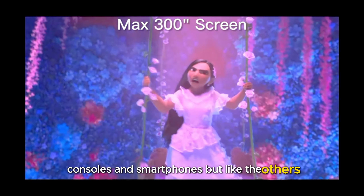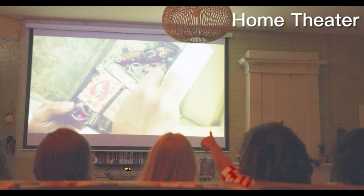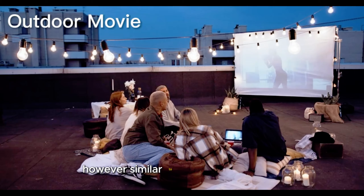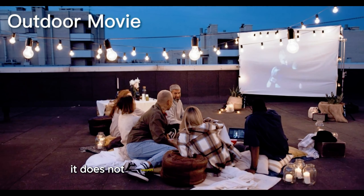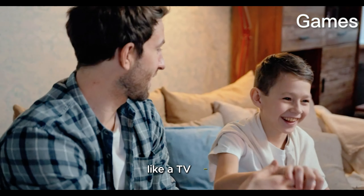But like the others, it requires an HDMI adapter for smartphone connection. The lamp lifespan is high, ensuring durability. However, similar to the previous models, it does not support direct streaming of apps like Netflix and Hulu without an additional device like a TV stick.